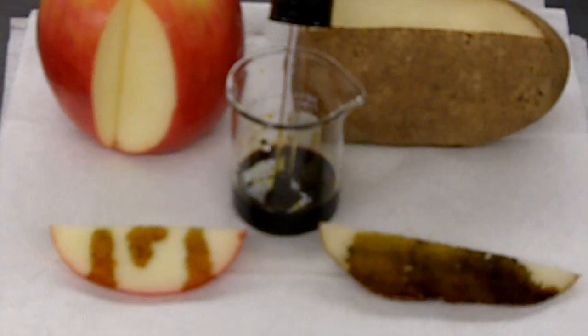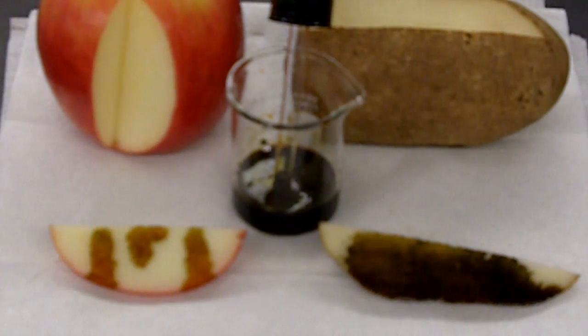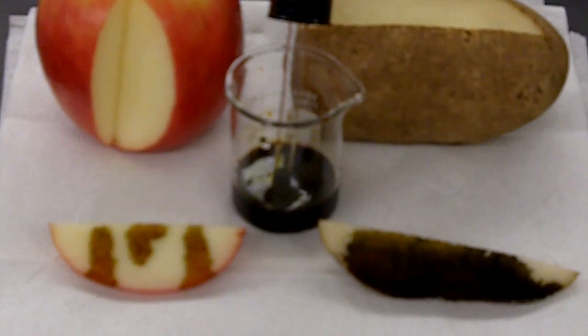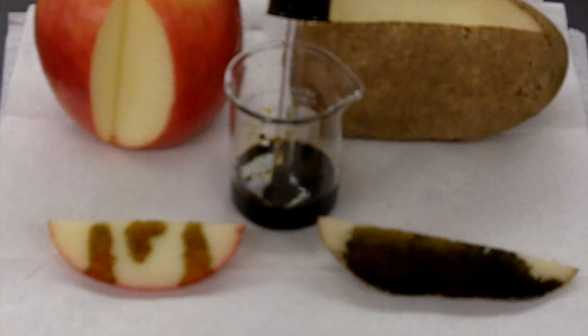So as you can see, the potato turns into a very dark blue or black color, and the apple piece just kind of held the reddish tint color that iodine naturally has. So the potato contains starches where the apple does not, and that is why it turned into a dark black color.